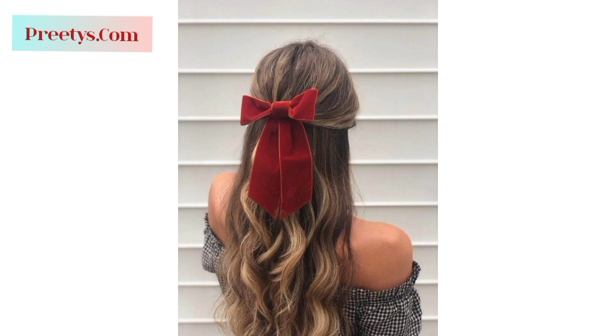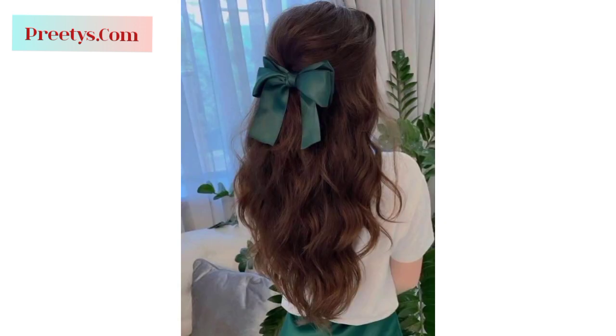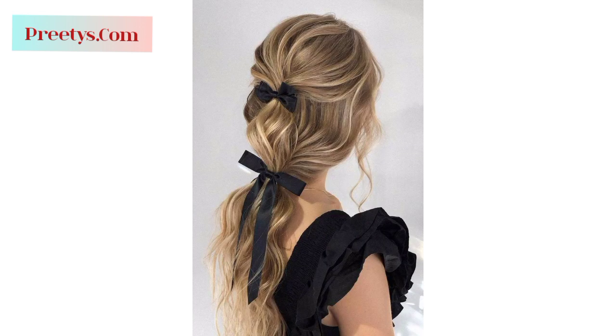French braid two sections of hair on either side of your head towards the back, secure them together at the center with an elastic, and fluff the braids to resemble a bow. Make a high ponytail leaving a small section of hair loose. Please subscribe to my channel — after subscribing you will receive the latest updates related to hairstyles, haircuts, and hair color ideas.